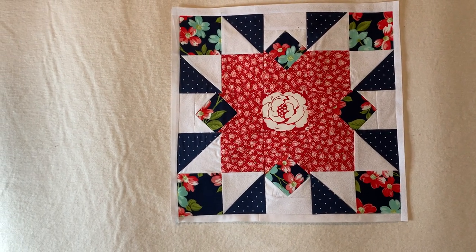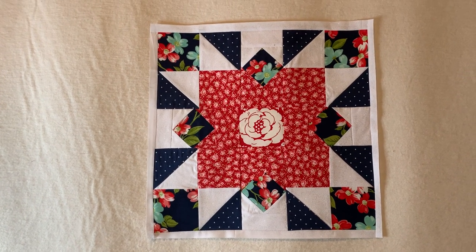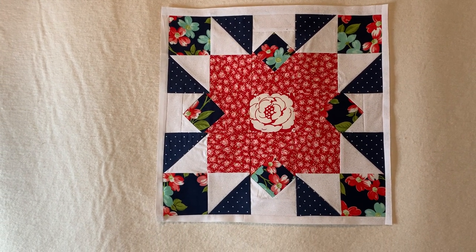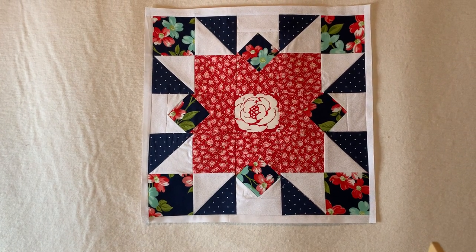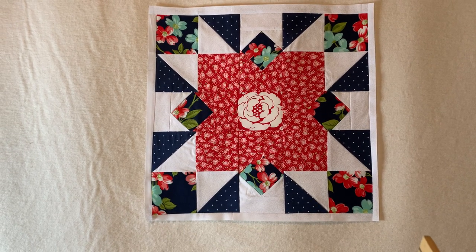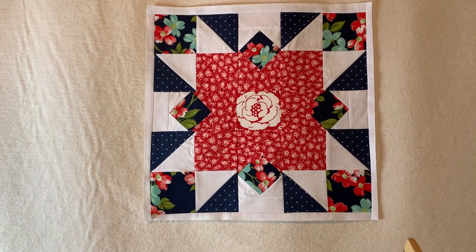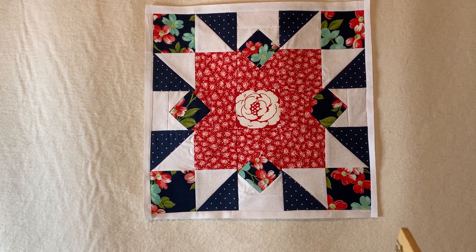On my next block I'm going to do the same thing I said about the other block — just switch out the colors to see how it would look. And I know if I switch this one out like I want to, like I did with block number eight, I'm sure I will get that double star effect that I want to see.